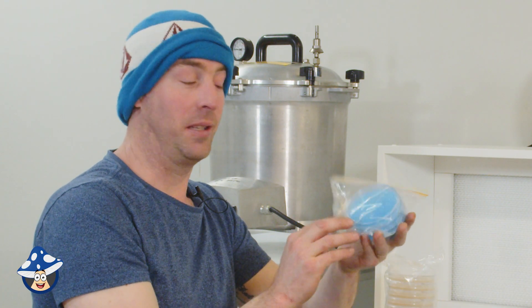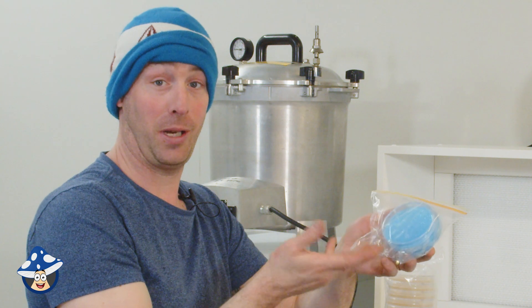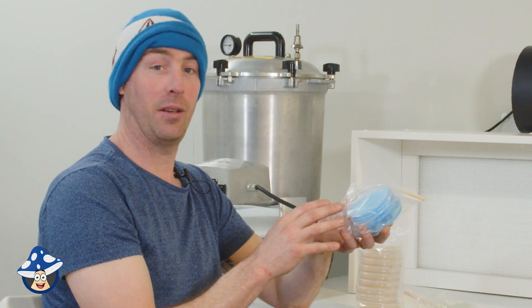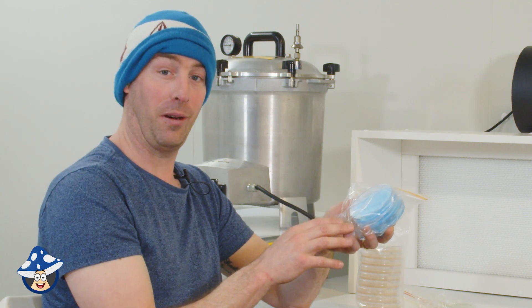Blue agar is just agar and water — that's it. We use blue so we know it's just water agar. It's good for cloning wild mushrooms. As there are no nutrients in the agar, things are very, very slow to grow — really slow.